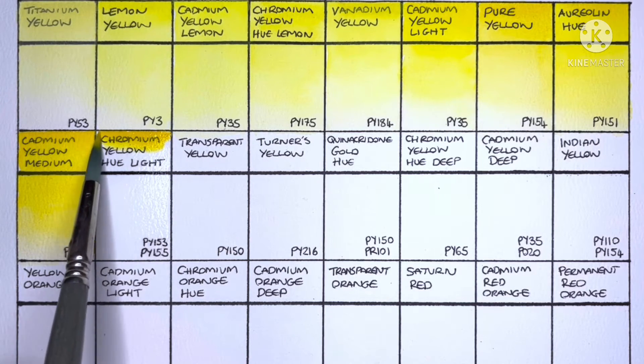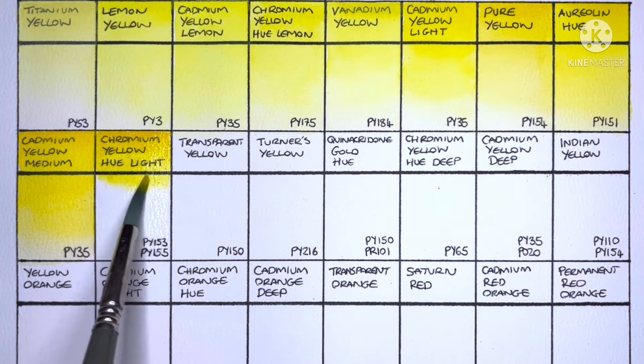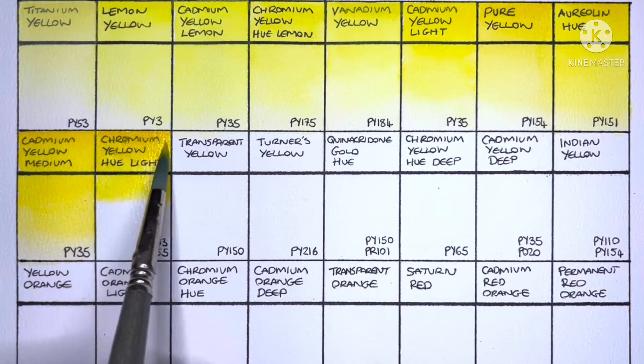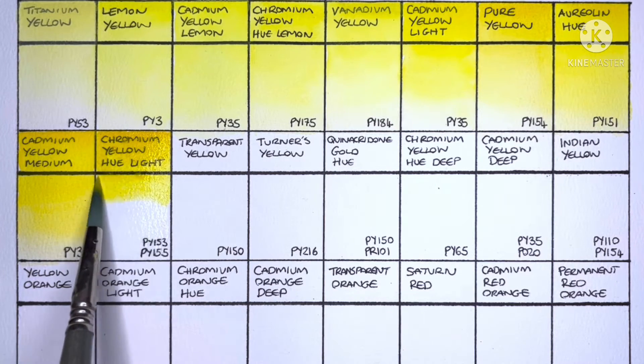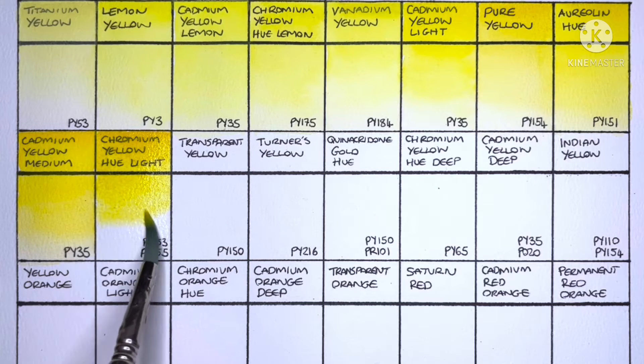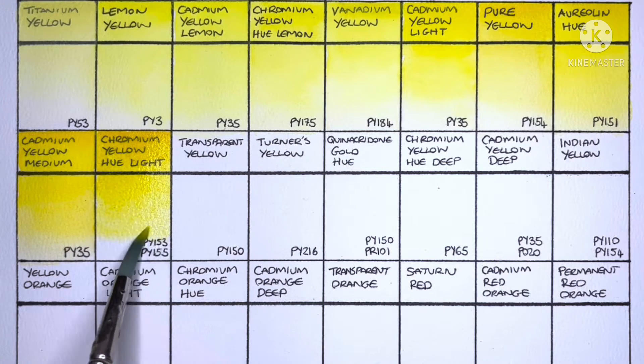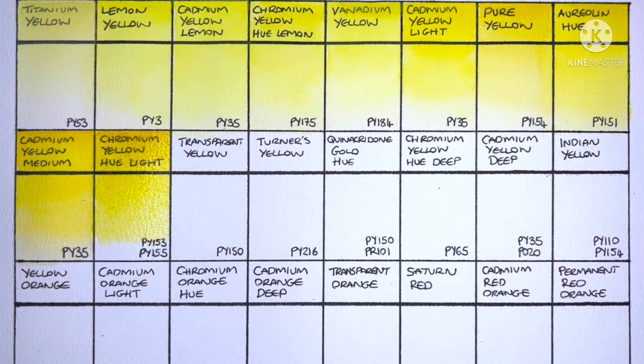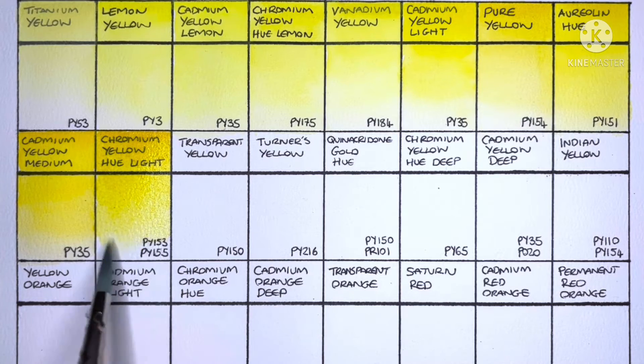Next we have Chromium Yellow Hue Light — this is the first multi-pigment paint, made from a mix of PY153 and PY155. Both of these pigments are completely new to me; I had to double and triple check that I had the pigments right, because I was sure that PY153 was discontinued years ago. But it seems they are the right pigments — I guess Schmincke must have a secret stash still.